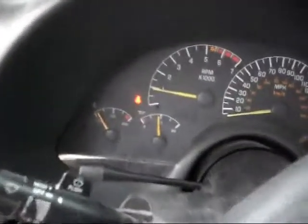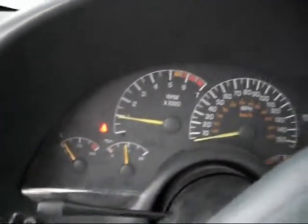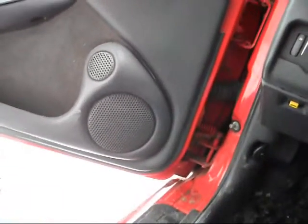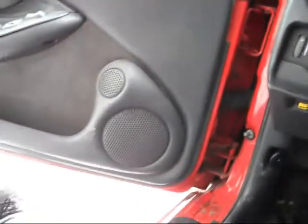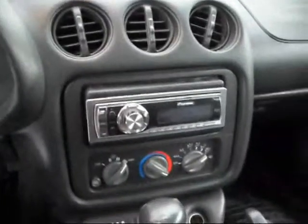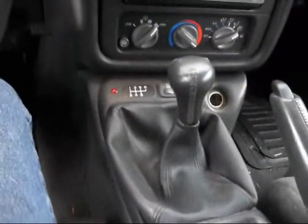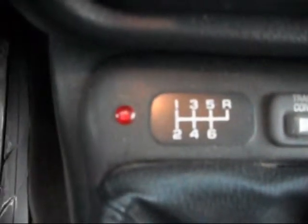It's been running for about five or six minutes now. 97,000 miles. 6-speed. This is my fan light — tells me when the fans are on.